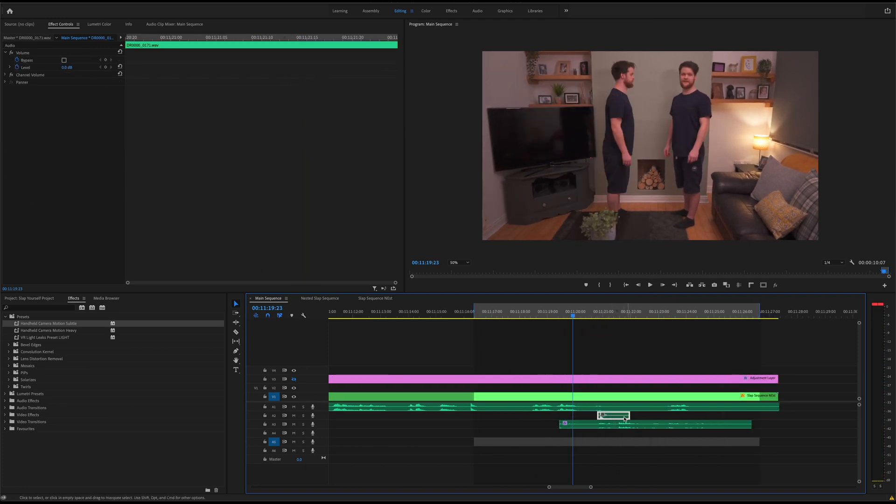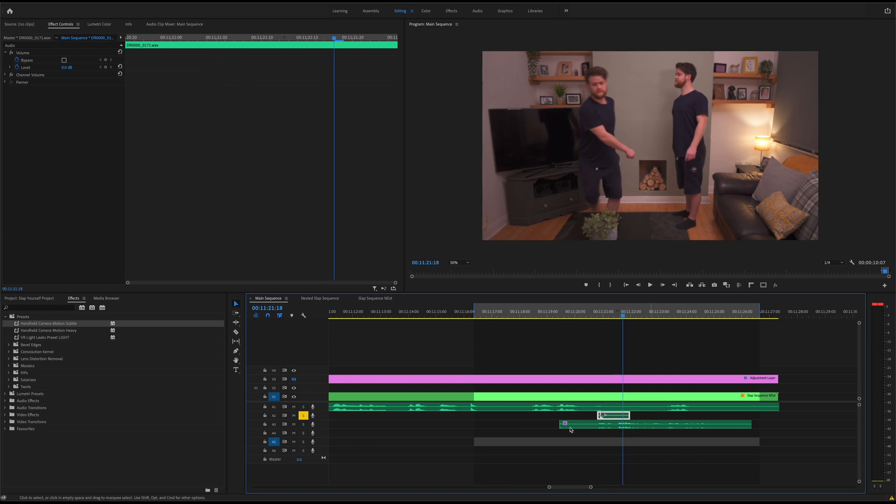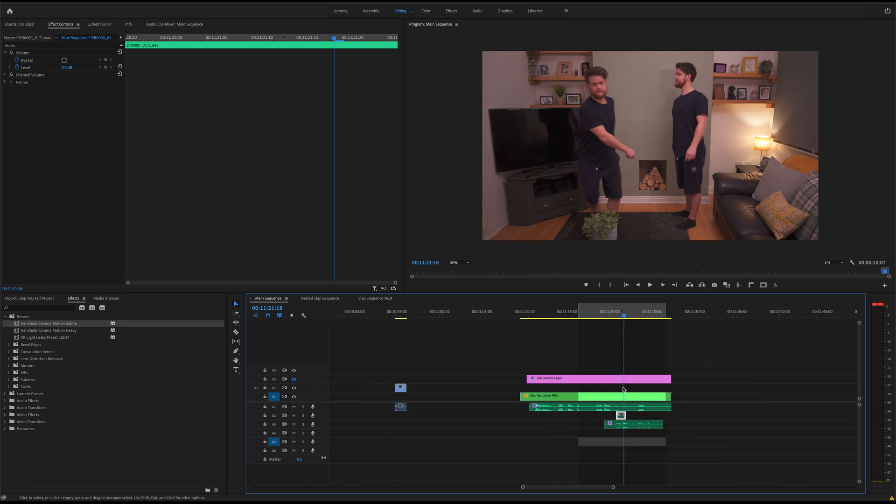This little bit of audio here is the slap sample that I recorded. This is the audio that's come from the mic rather than the camera, just like the rest of the audio, and on its own it sounds like this — a very convincing slap sound. Well, it should be, because I actually slapped myself in the face, so it's as realistic as it can get really.